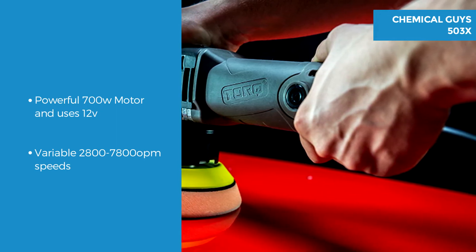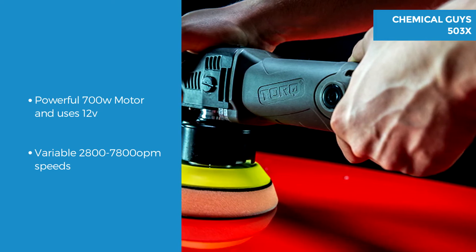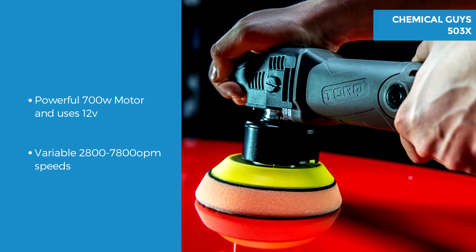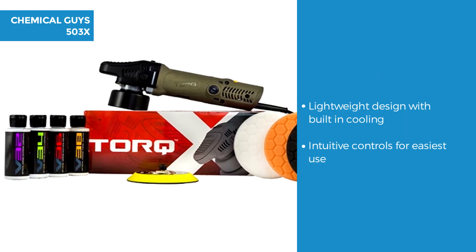There are variable speeds from 2800 to 7800 orbits per minute, making it great for a wide range of jobs that can be tackled from polishing to scrubbing and much more. This is a powerful motor with an 8mm dual action throw. The device weighs 8.6 pounds.